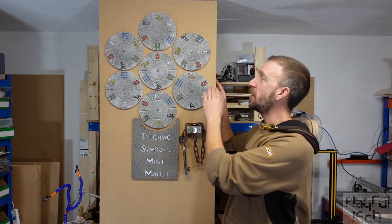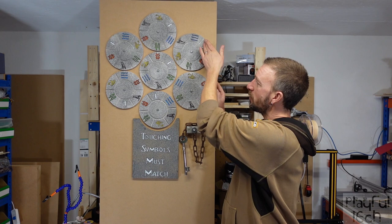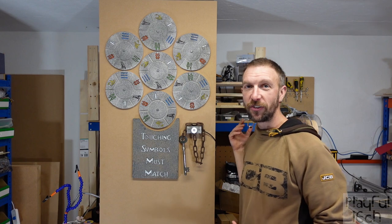Players will realise that the discs rotate and what they need to do is rotate them all so that the symbols on touching edges are the same, as the instructions describe.